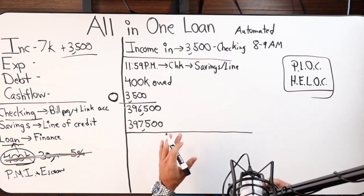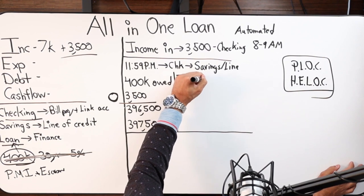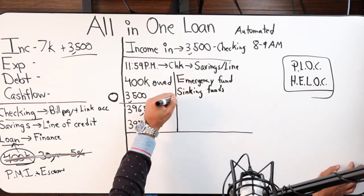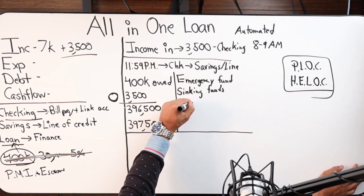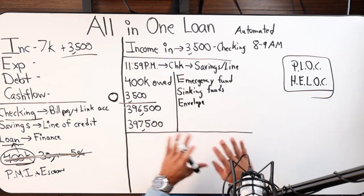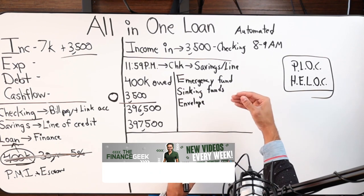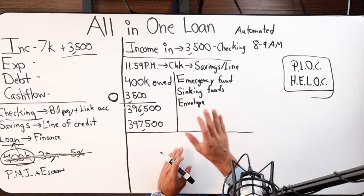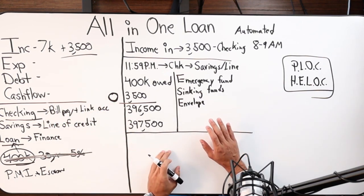This becomes your ultimate foundation strategy. Instead of having a savings account, emergency fund, sinking funds, or being an envelope person — this is how you truly pay off debt that much faster. Even if the numbers are the same, it's about how you move money. You're creating a velocity — increasing the velocity of your money — and when you do that, even without increasing income, you actually pay off debt faster.